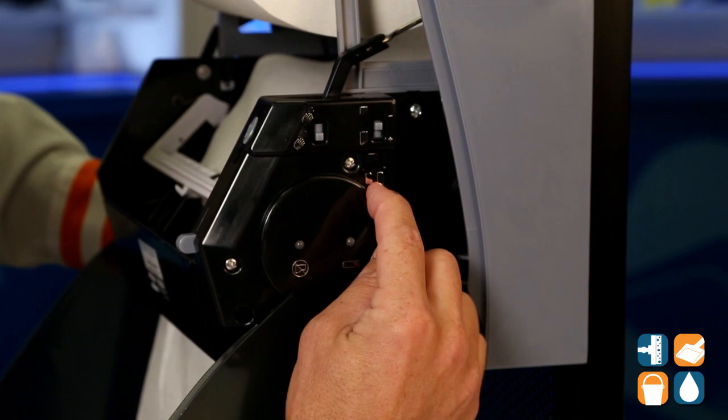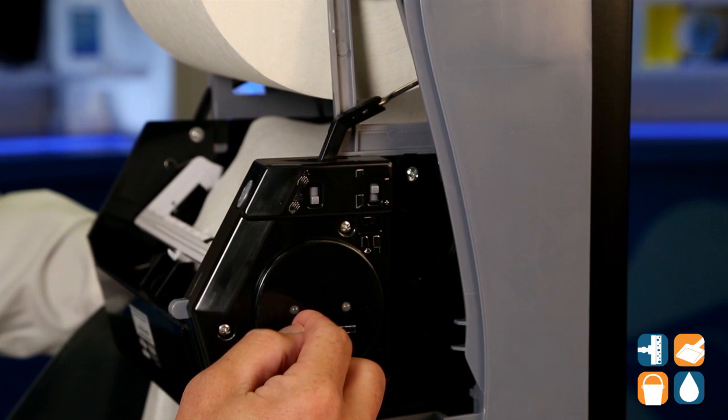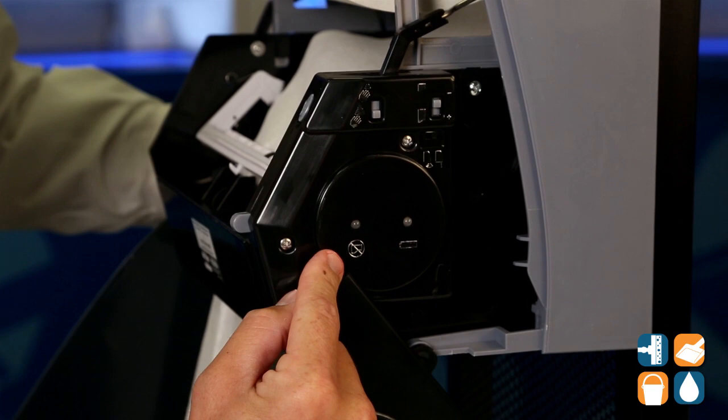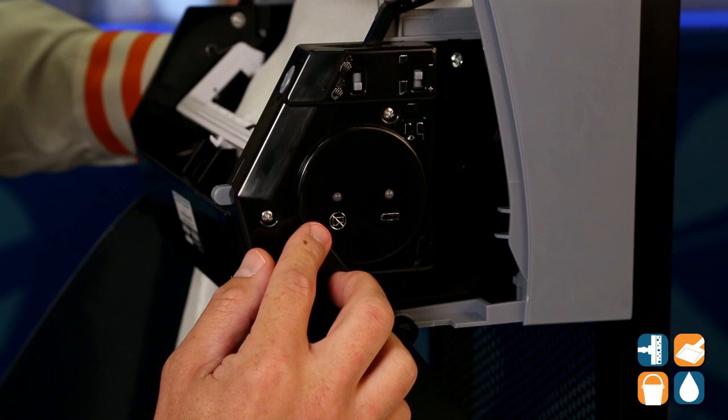Moving down, we have a mechanical feature. If for some reason the paper towel dispenser runs out of batteries, you can also activate this as a mechanical hands-free paper towel dispenser — really cool and well thought out by KC. Moving into the sight view glass, we have a roll tail low indicator. If the paper towels need to be changed, this little button here will flash and let you know it's time to change the paper towels out.